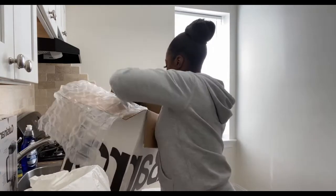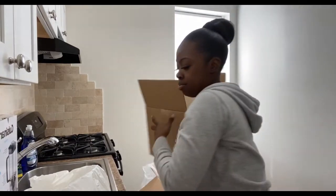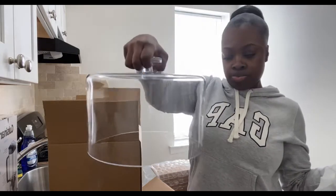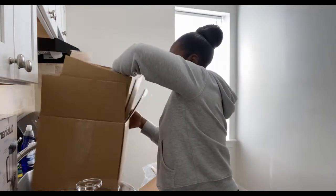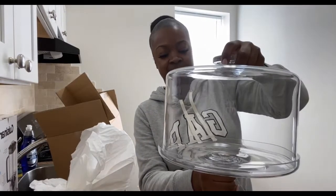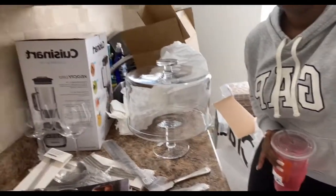I do like to bake — I like to make red velvet cake from time to time. I got a cake stand so it can sit properly where it belongs. I'm trying to get it out to show you guys. This is the top that goes on, and then this is the bottom. This is how it'll sit on the counter — isn't that nice? Very nice. I like it.